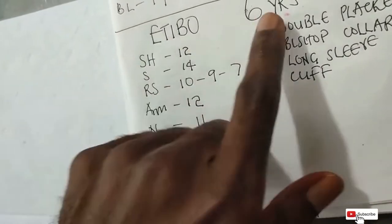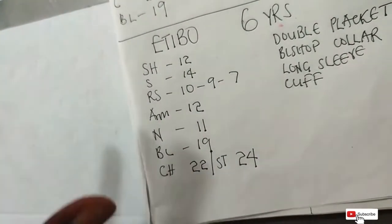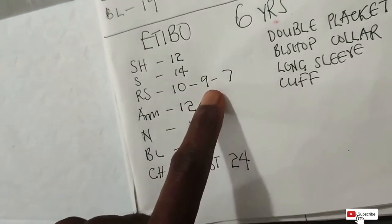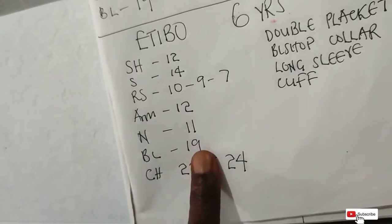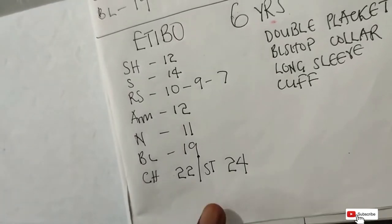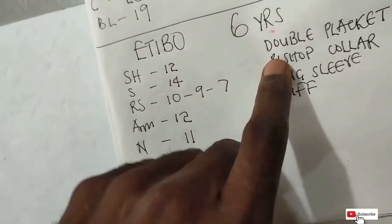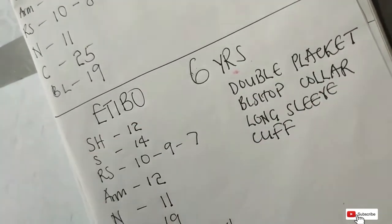To begin, I'm working with these measurements for a six-year-old, though these can be used for an adult — only the values vary. The shoulder is 12, sleeve is 14, round sleeve is 10, 9, and 7, the armhole is 12, the body length is 19, the chest is 22, and the stomach is 24. Since the stomach is bigger than the chest, we are using the stomach measurement. We are doing a double placket bishop collar long sleeve with a blackhead and a cuff.